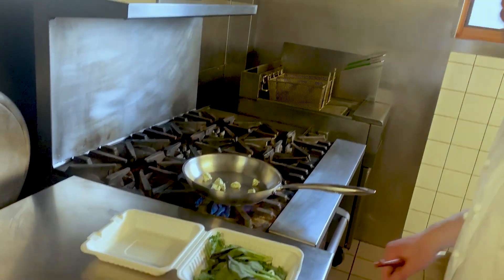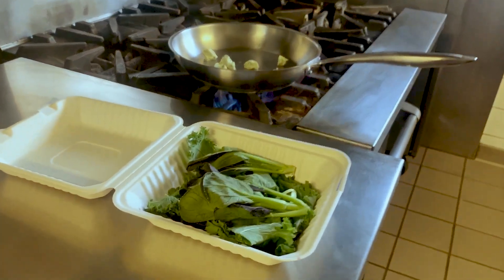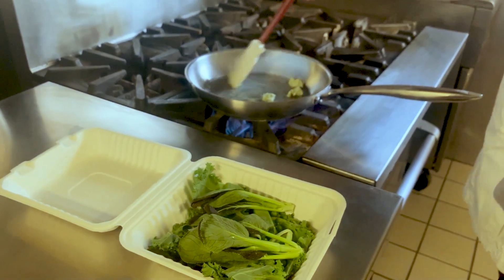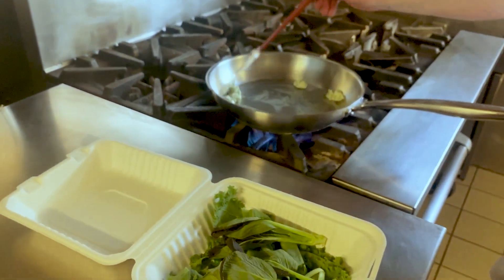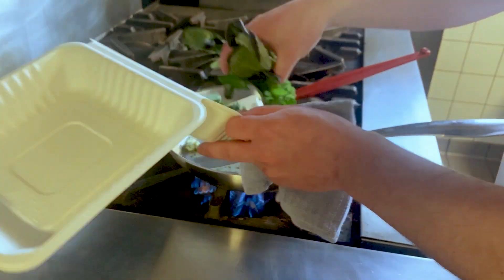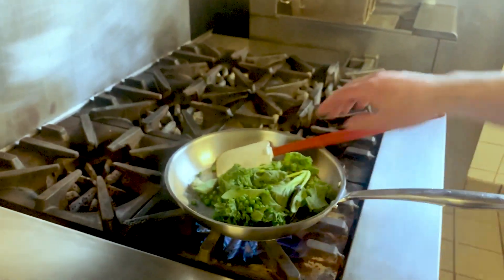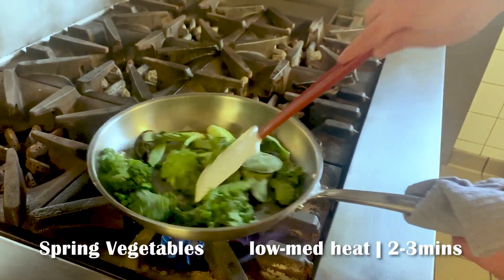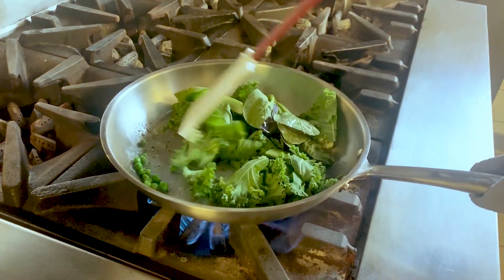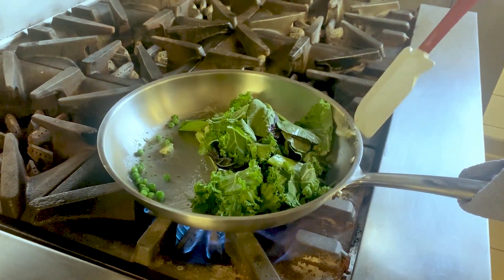I have the spring vegetables here: kale, Edgar Farms peas, Romano beans, and bok choy. Once you've coated the bottom of the pan in the butter, tip your vegetables in. This is going to cook down for about two minutes. It's going to be a little bit crunchy still — you want it to be vibrant but just starting to soften.